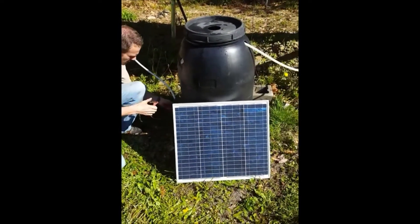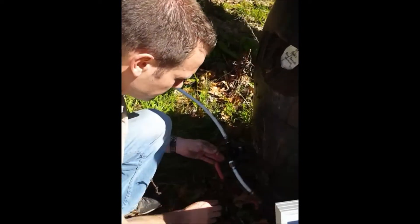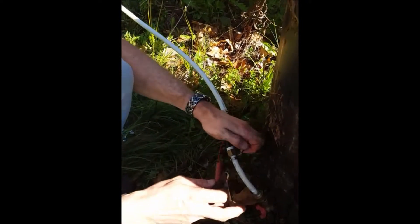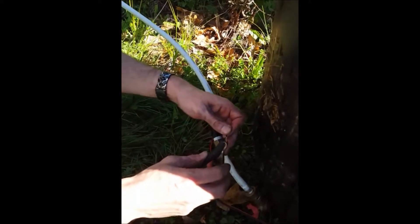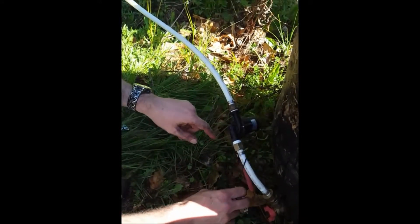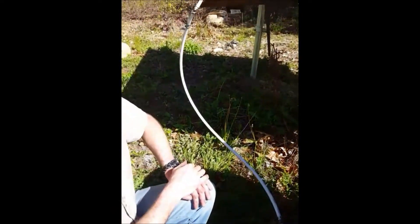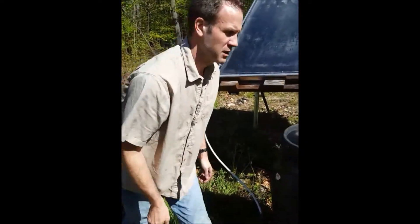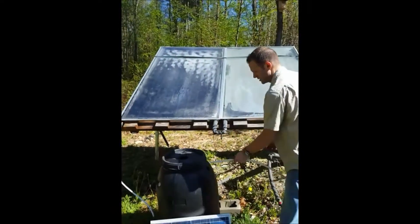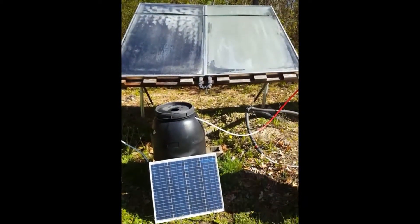Take the positive and hook it to the red lead, and then here's the black negative. You can hear that kick on — that's water coming out of the barrel going up into the solar panel. Pretty soon we should see some water come out of this side. We should probably keep filling the barrel with water too.